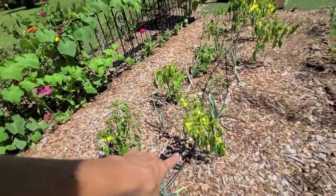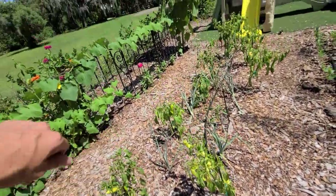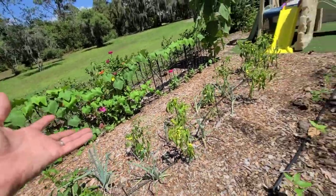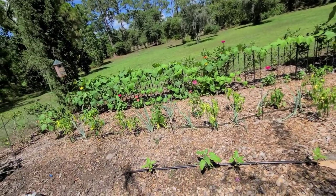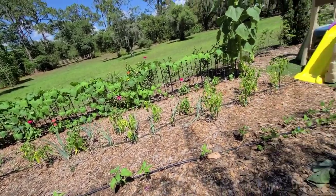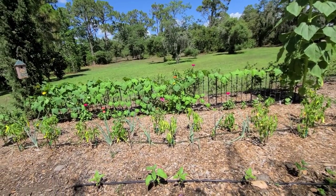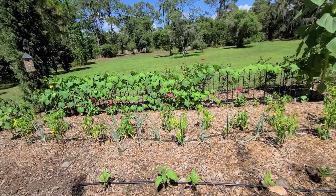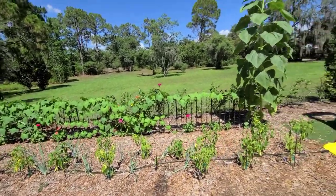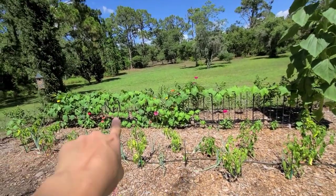Between each of these plants I have planted a red onion. I know I won't produce a nice bulbed onion during the summer months, but I'm doing that to deter bugs in the garden — a lot of bugs do not like the smell of onions — and I can use the tops for dishes in the kitchen. I've also started some new zinnias along here.